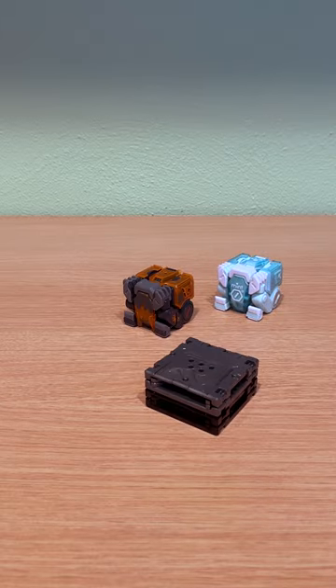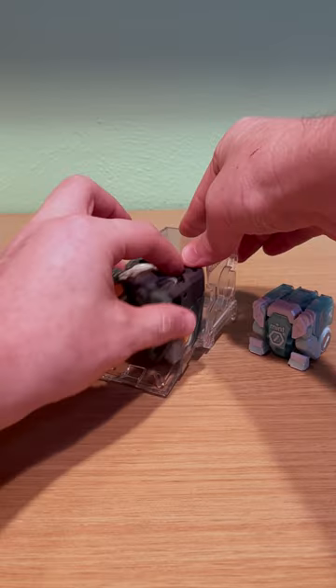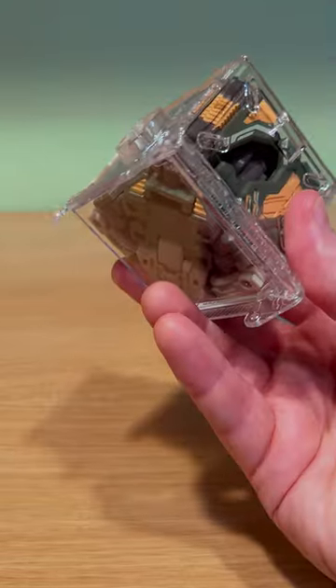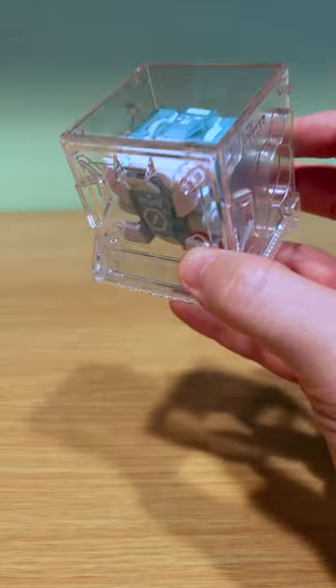Hey everybody, here's a quick demo of the BeastBox 4cm folding storage library inserts. The standard size for BeastBoxes is a 5cm cube, and that's what their box chargers are designed for. There is one smaller size 4cm figure, and as you can see, they don't fit.